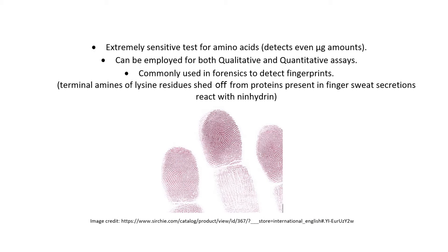The ninhydrin test is an extremely sensitive test for amino acids, which can detect even microgram amounts, and can be employed qualitatively or quantitatively. Ninhydrin is also commonly used in forensics to detect fingerprints.